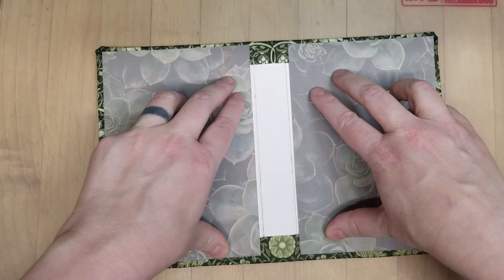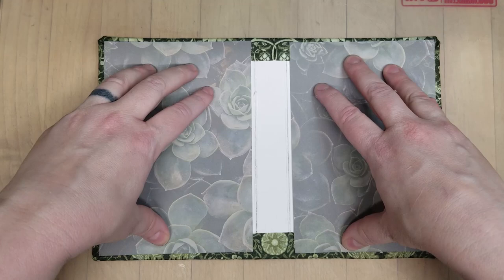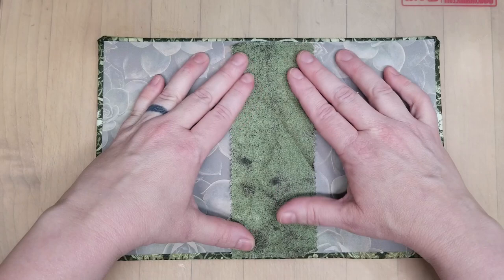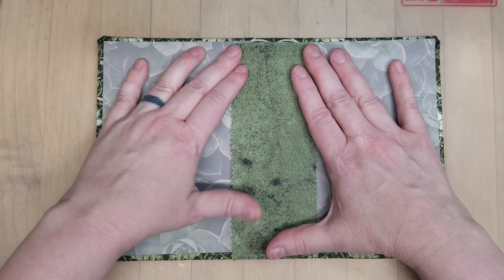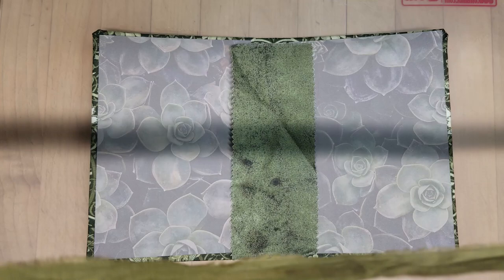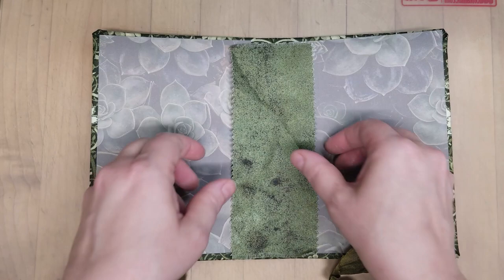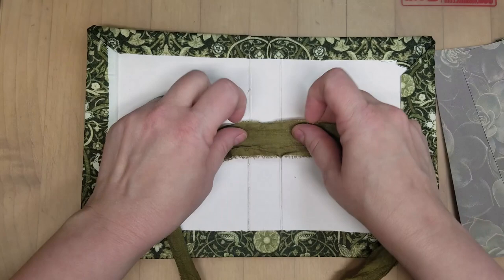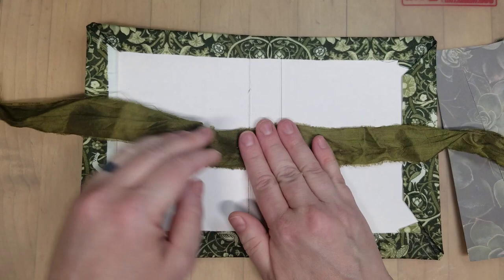I was thinking I have this — this is a scrap of Tim Holtz. I'm going to glue that in for the spine. Yeah, I think that looks good. This is very green, green, green, but I like it all together like this. And then I have this piece of Sari Silk, and I thought this could be the closure. So I'm going to glue that in first, across here, right across the center, and then it can be tied shut.